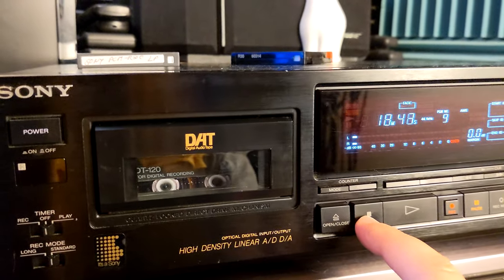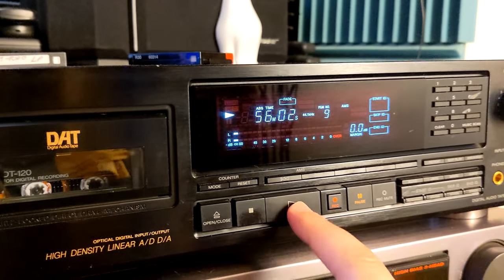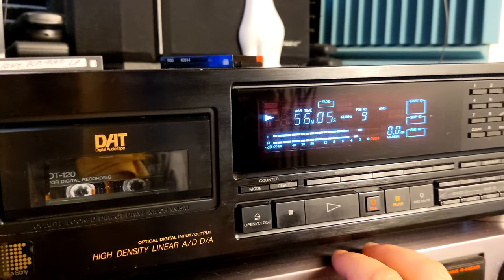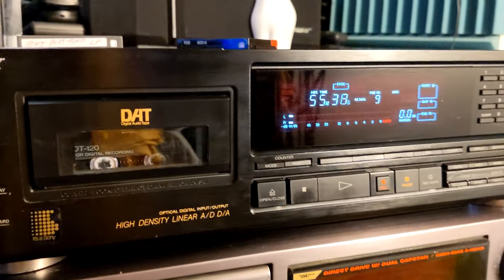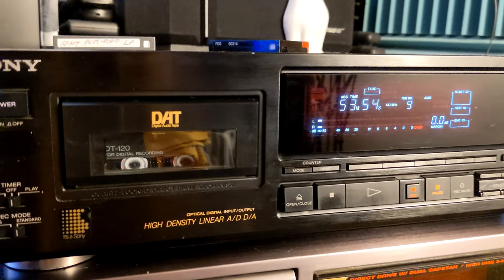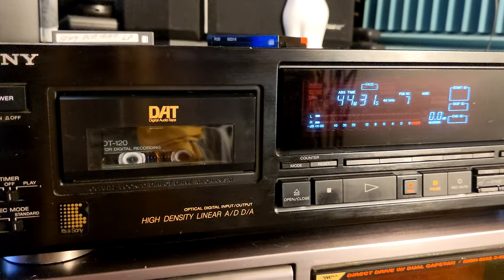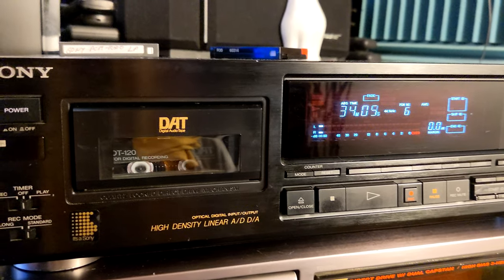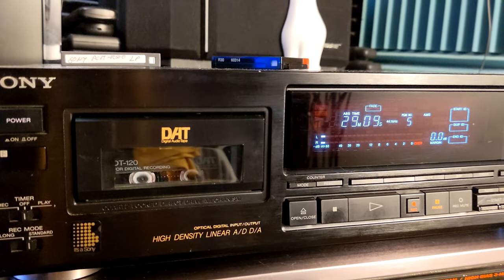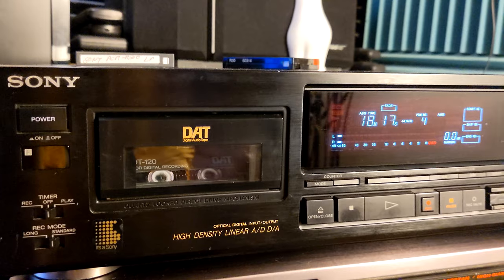We're at absolute time 56 minutes. If I go back and rewind, we'll check it again. That's the only flaw I found, and because that's the only flaw I found, I decided I'm going to try to explain how to index your tracks if you have a DJ mix recorded.